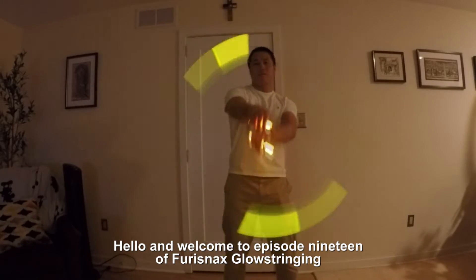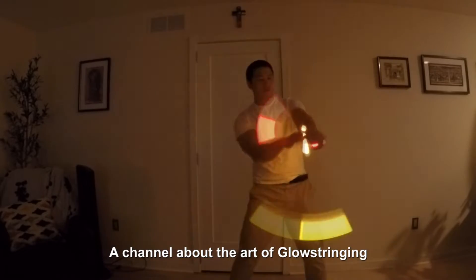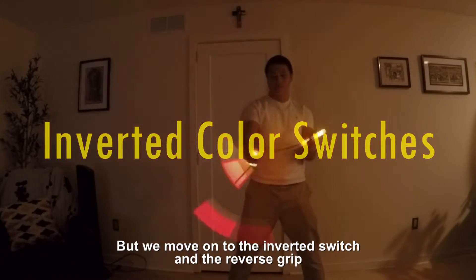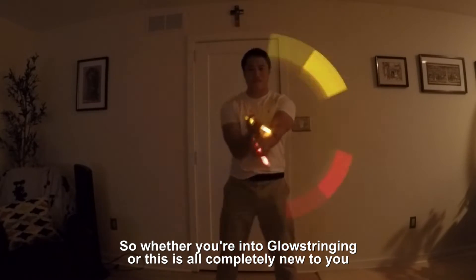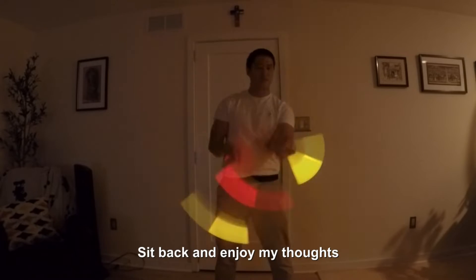Hello and welcome to episode 19 of Fury Snacks Glow Stringing, a channel about the art of glow stringing. Today we continue snacking on color switches, where we move on to the inverted switch and the reverse grip. So whether you're into glow stringing or this is all completely new to you, sit back and enjoy my thoughts.